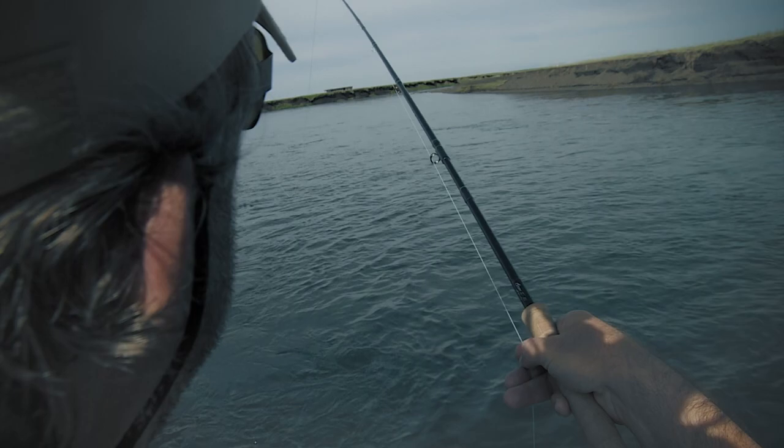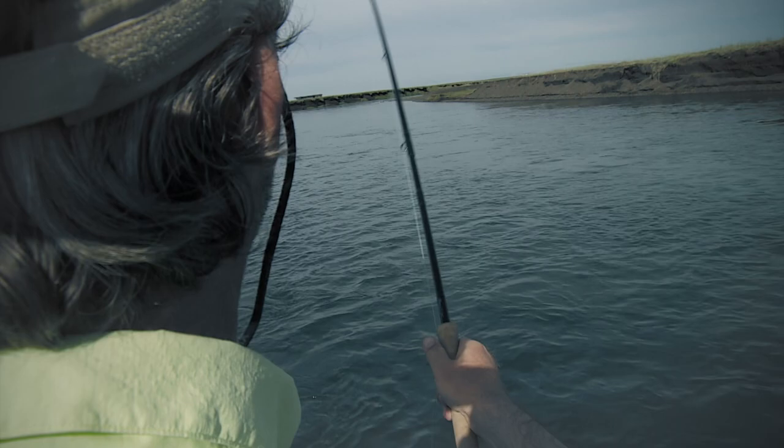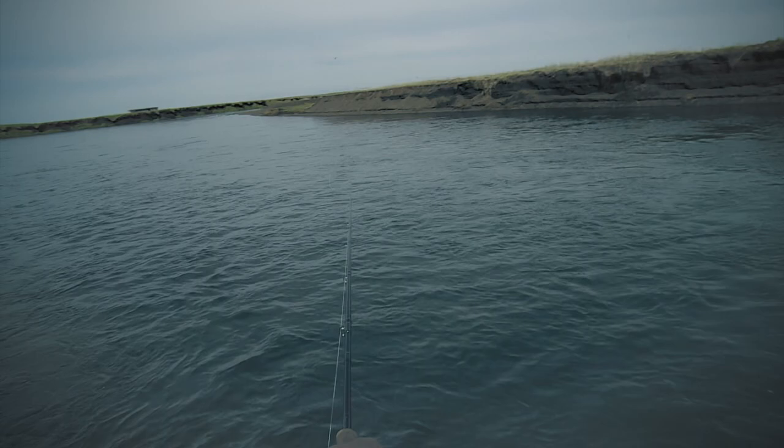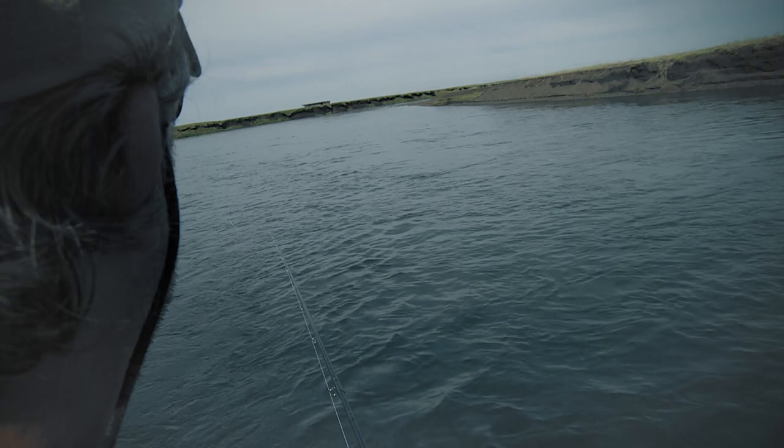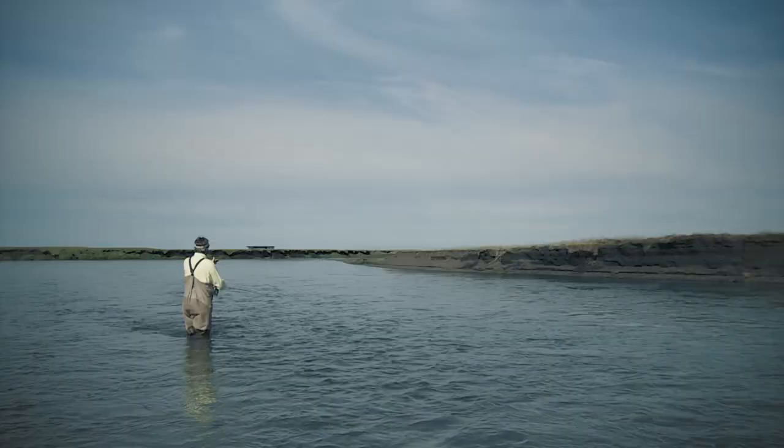I can also make it fish slower on the surface by casting more downstream. Now it doesn't get any time to sink and it's moving right away. I mend the line a bit inwards to keep the speed up on the fly. Mend inward again on the back of the line only.